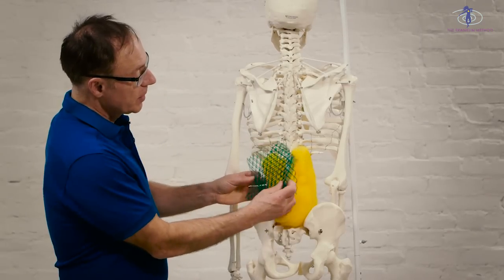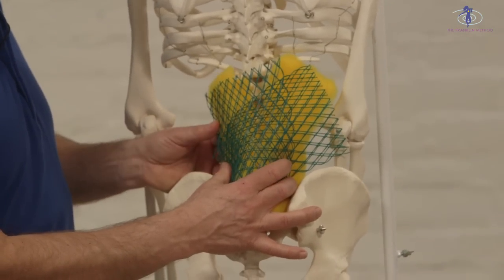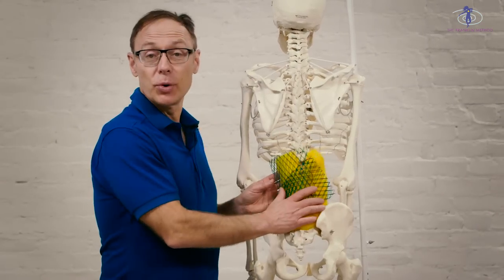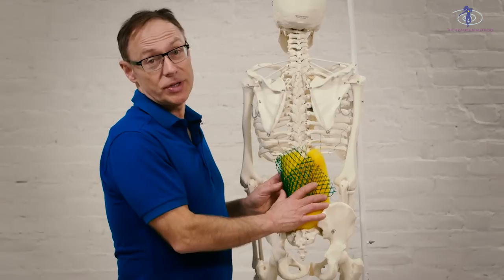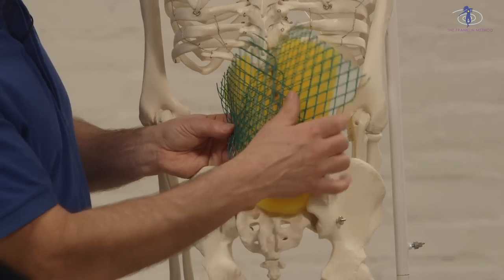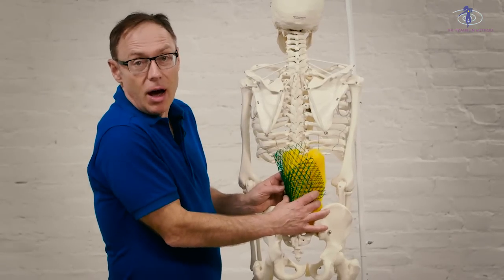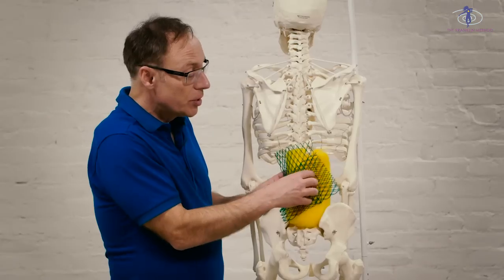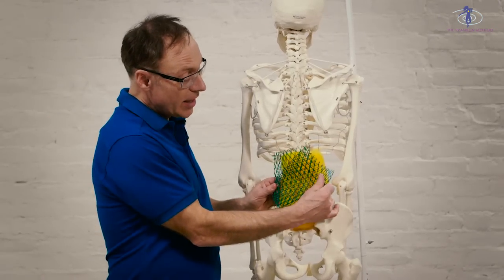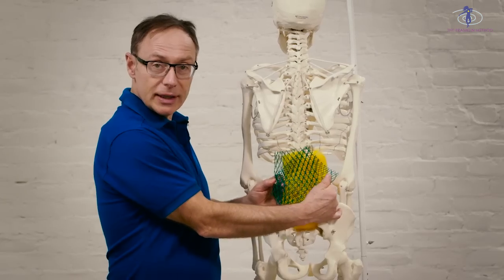On top of this you have something called the thoracolumbar fascia with a bunch of layers, and these two structures — the erector spinae and the fascia — support each other. In certain positions of the pelvis and spine you'll notice that the muscles are working harder. You can sense that because they will be bulging up against our fingers. Other times you're going to feel more tension in the fascia — that's going to feel a little more superficial, a little broader, a little tighter like that.